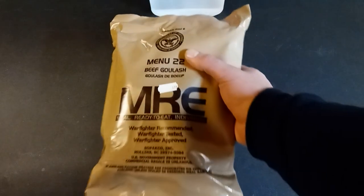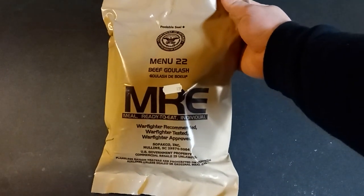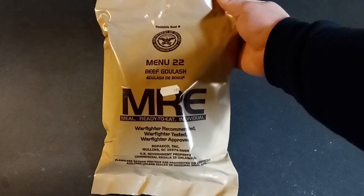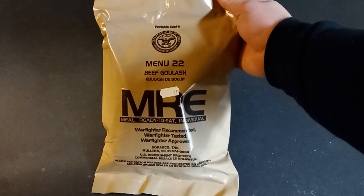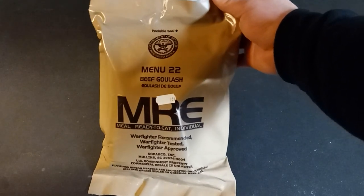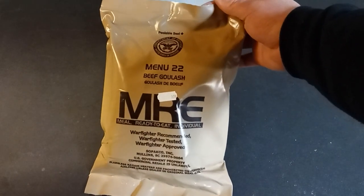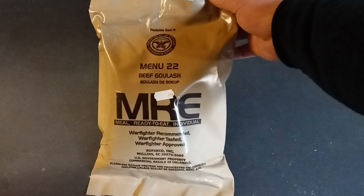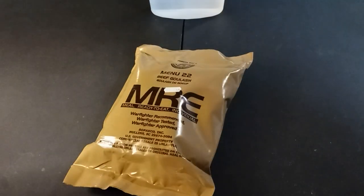So we're going to be doing another MRE review. This is one I can't say I've had, and I can't recall if I've had. This is menu number 22, Beef Goulash. If I had this one, I sure as hell don't remember — it's been that long. For posterity's sake, we're just going to video document the MRE meal, each one, just to keep track of which ones I've had.